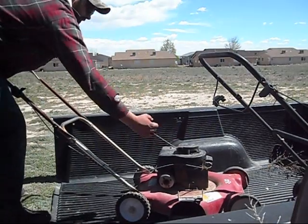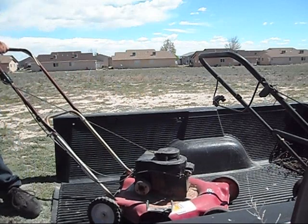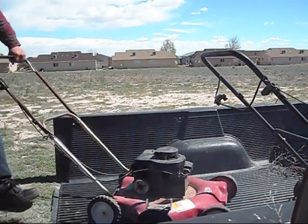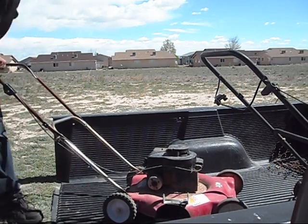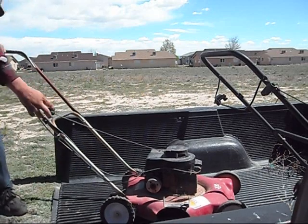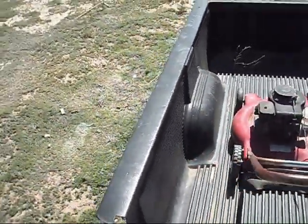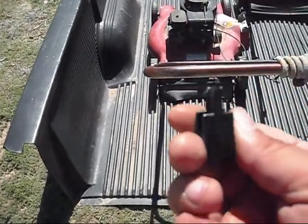Let's keep going here. That's cool — I just broke the throttle. Chinese plastic. Well, it started. Got it running. I went off and broke the throttle too, so I might have to JB weld it back on or something.